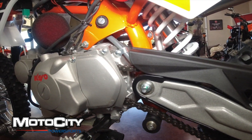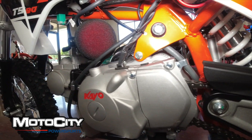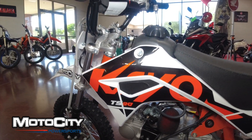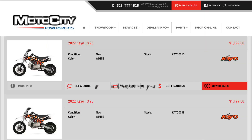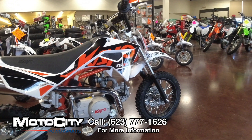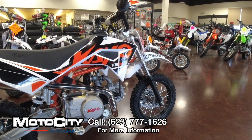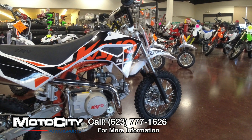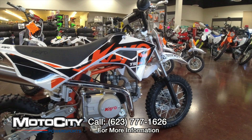After your quick little walk-around of this TS90, we hope that you can agree that there is lots of awesomeness built into this little 90cc motorcycle. You can shop this motorcycle online at azmotocity.com under new inventory, or you can give us a call at the phone number at the bottom of the screen and we can ship one directly to your doorstep. Thank you for watching — until next time, take care and ride safe out there.